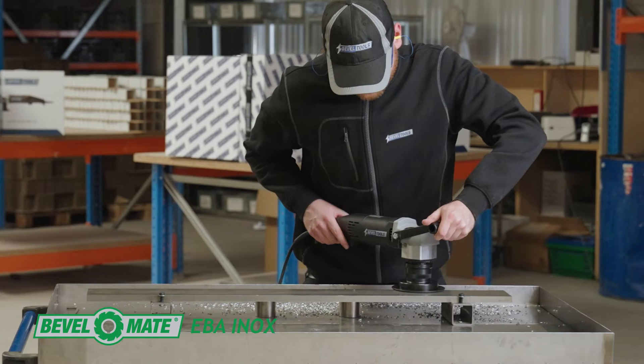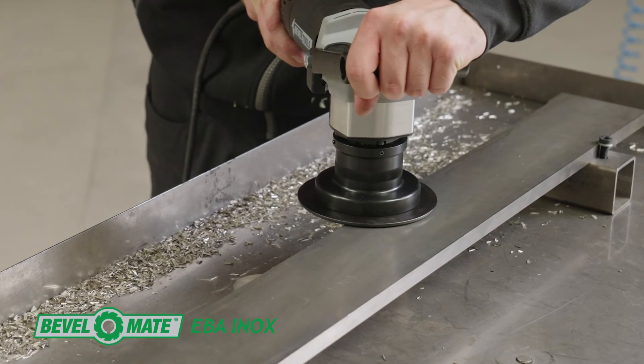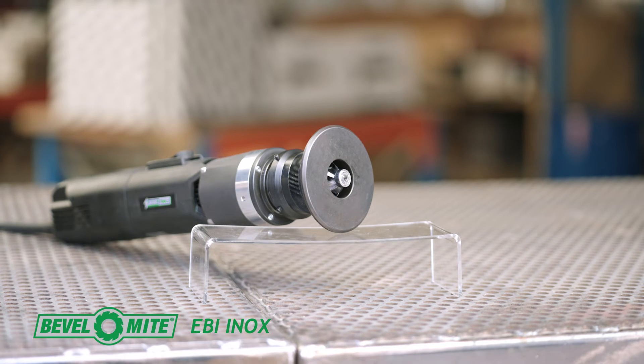BevelMate EBA ENOX — a powerful tool that can bevel up to 8mm and round with a maximum radius up to 6mm.